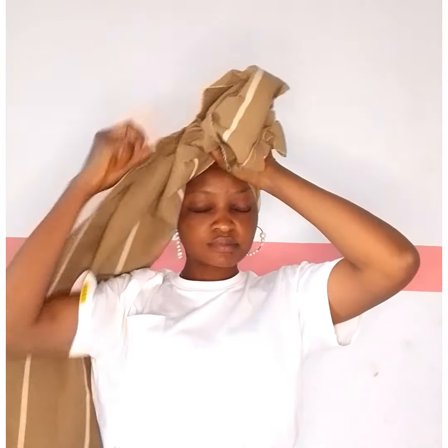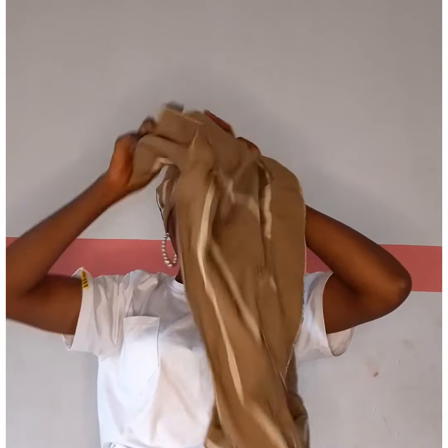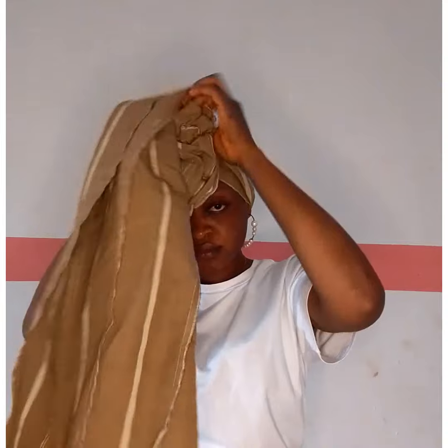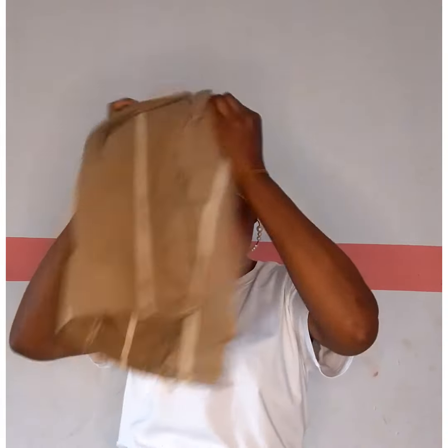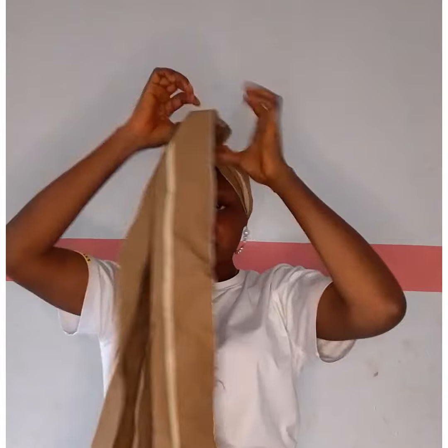Use your hand to hold the excess firmly at the front, then replace your hand with an elastic band. You need to get an elastic band — office pin available — for this style. After you must have secured those excess with elastic band, we are going to be moving to the next stage of the head wrap.